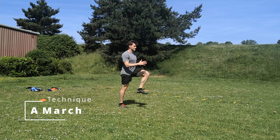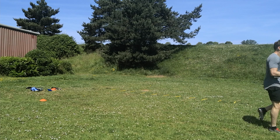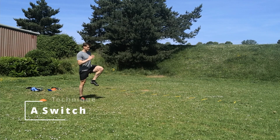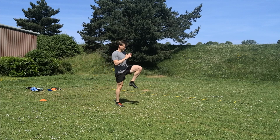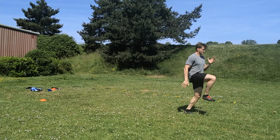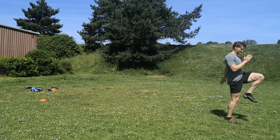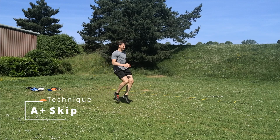In an A march I'm doing this much quicker and quite forcefully, working on pushing down to the ground. An A switch is where we're still walking but I'm really trying to make sure I'm switching in the air, so only one leg is ever on the ground at the same time. All three of those exercises progress into the A skip.